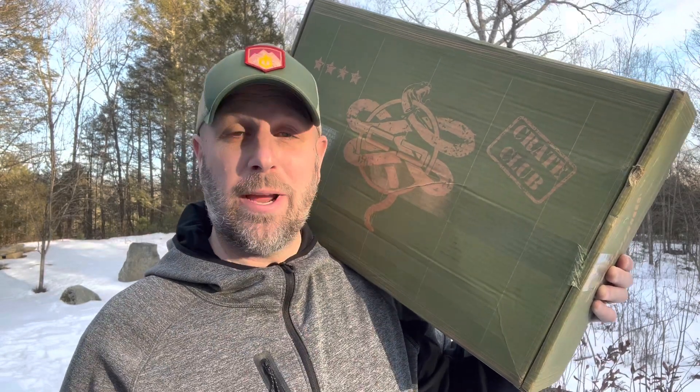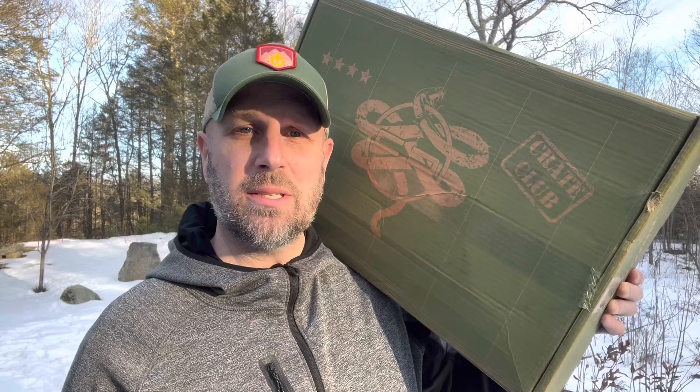Hey, what's up everyone? Tim here from Everyday Tactical Vids. Just got our latest shipment from Crate Club. This one's pretty heavy. Let's see what's inside. In case you've never seen it before, there are different levels with Crate Club. I'm getting the major level sent to me.